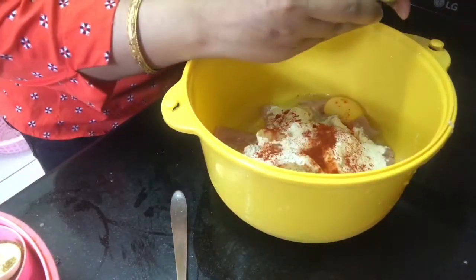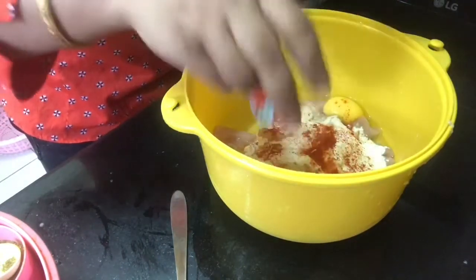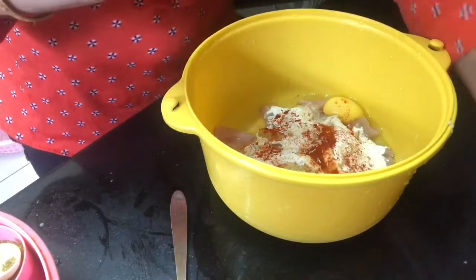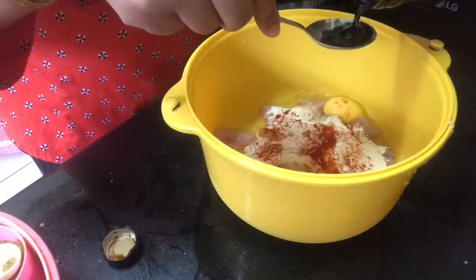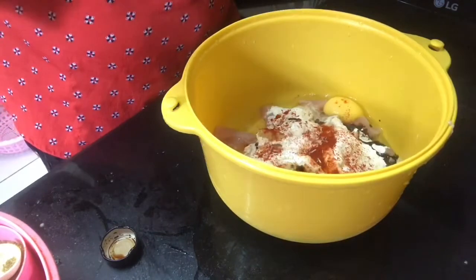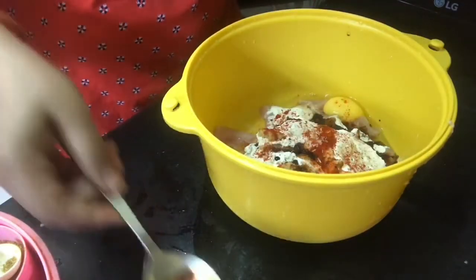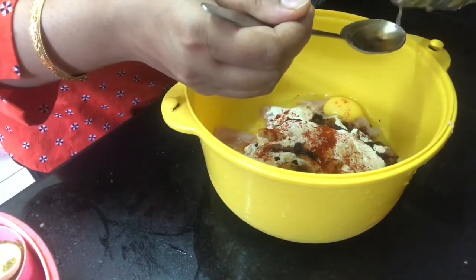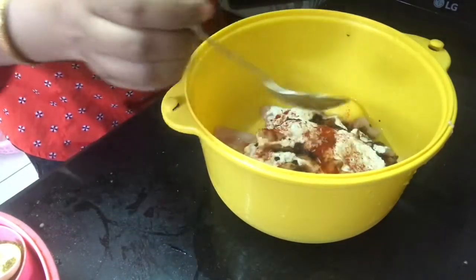I will add a little bit of ajinomoto because I need it for Chinese dishes, though it is not so good for health. I will add a little bit of soy sauce, a little vinegar, and chili vinegar — about half a tablespoon.